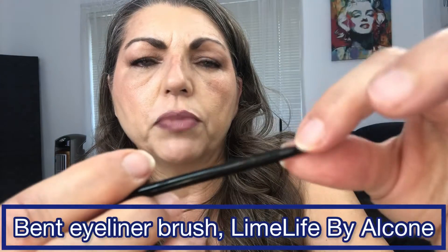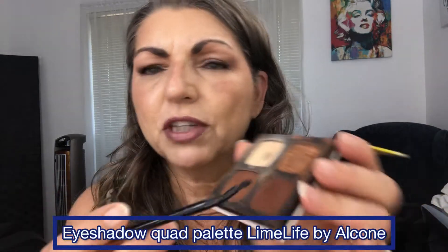This is a bent eyeliner brush. You can spray it with a little bit of setting spray and use any color of eyeshadow you want to create your own eyeliner. Darker shades work great, but shimmers work too. So if you have a purple eyeshadow but no purple eyeliner, you can put a little setting spray on it and apply it to your eyelid.